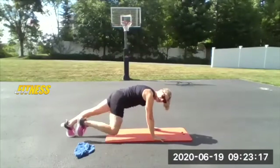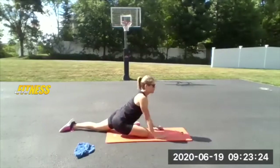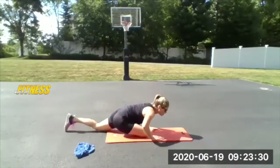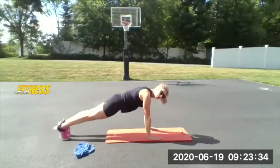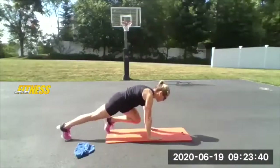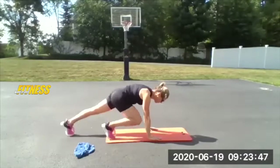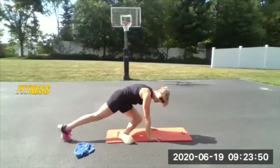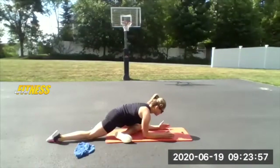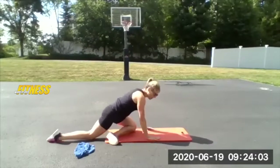Now take the right knee in, slide the ankle under, and drop down into that pigeon stretch. Let the hips melt to the ground. Press yourself up and return to your plank. Same thing: left squeeze, right squeeze, left. Now take the left knee in this time, ankle under, and sit it back into that pigeon stretch. Create a little space, then bring yourself back up into your high plank.